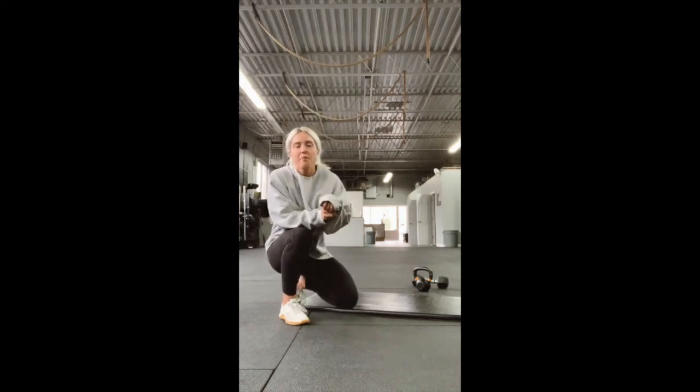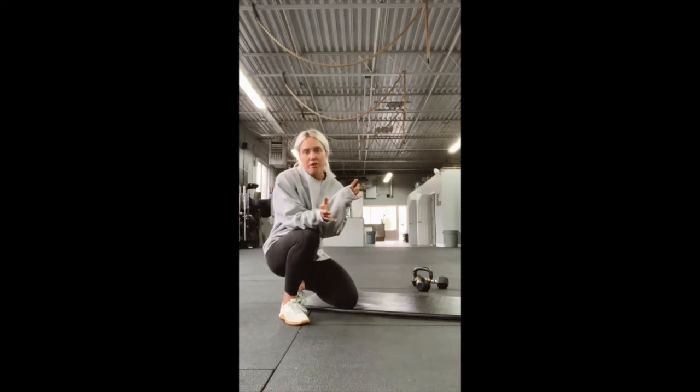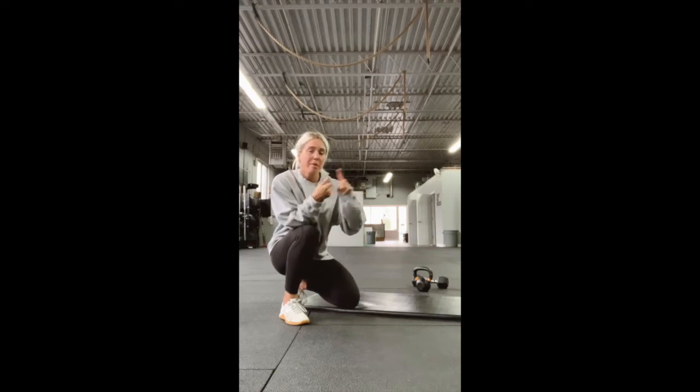Alright guys, we're back. I hope everyone enjoyed how thoroughly awkward I was yesterday, squinting in the sun, trying to do this on my back porch. Today I'm back in the gym. I'm just going to go through what we have today for the warm-up, the strength portion, and the workout.